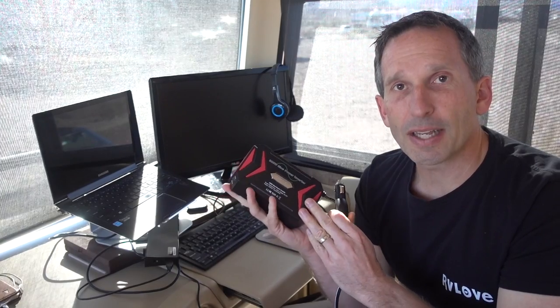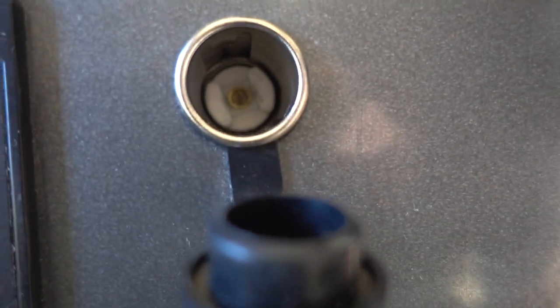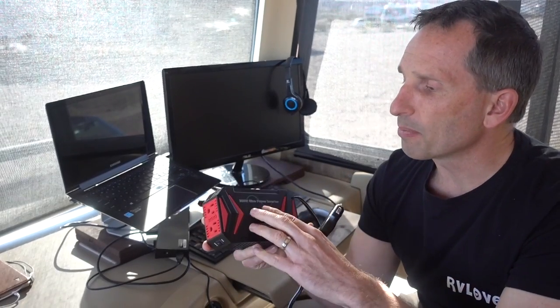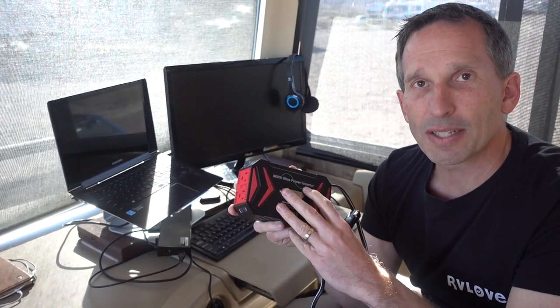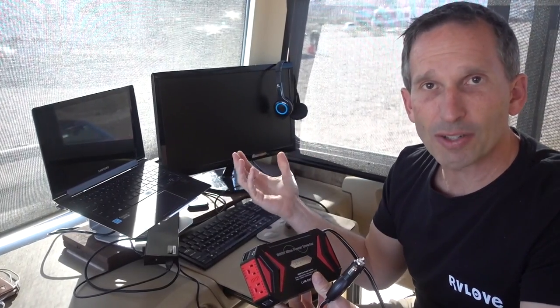This piece of equipment basically allows you to plug it into your 12-volt adapter in your car, truck, or motorhome. It converts that power to a regular plug-in like you might see in your house. Being a pure sine inverter, that means it's clean energy like you would have in your home, which makes it safe for higher-end electronics like computers, cell phones, and external monitors.